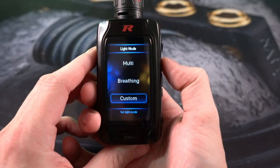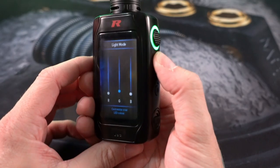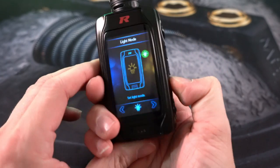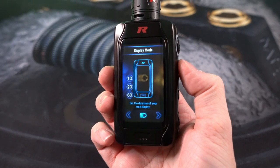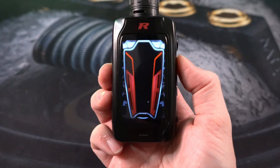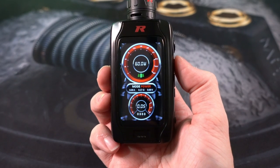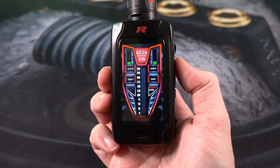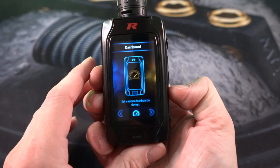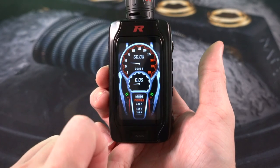You have the ability to adjust time settings. The mod does vibrate during certain functions and you can turn that on and off. Light mode is how you adjust the brightness and color of the button. You can turn the red all the way down, turn the green all the way up, and do any combination. Hit the fire button to lock it in. You can also adjust display brightness, how long the display stays on, and change all of your dashboards. There are a lot to choose from — they all tell you your resistance, wattage, battery level, puff count, and show visually how long you're taking a drag.